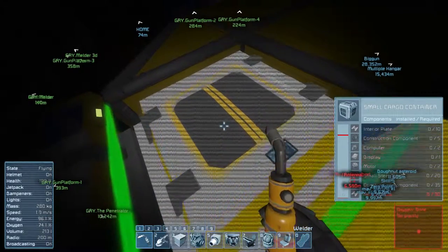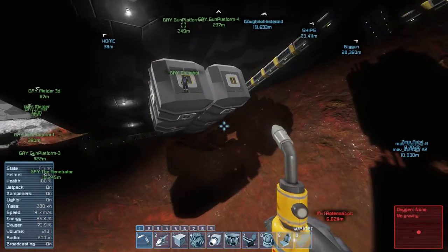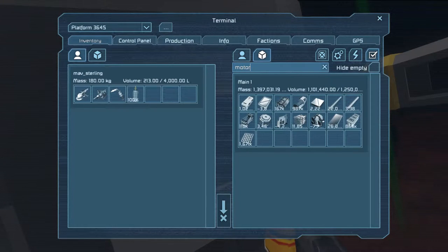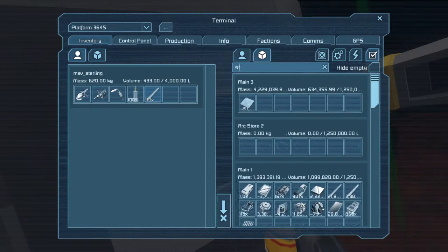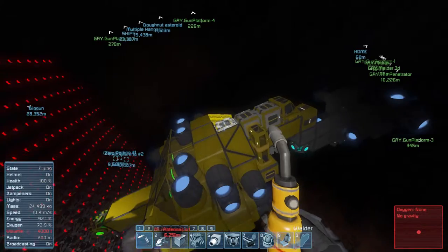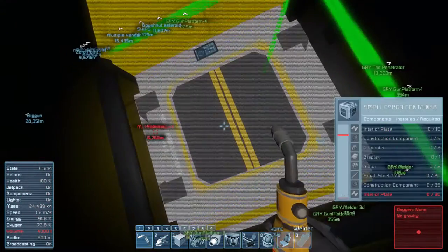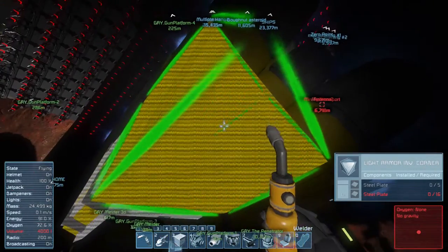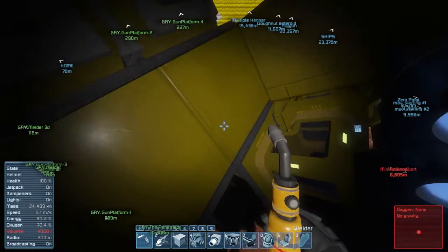Interior plates, construction components — what is that? Interior plates, construction components, computers, motors, displays. I've got the motors, I can probably grab all of it. I'll let you know in a second if I miss anything. Small steel tubes — I forgot that. Okay, is that all it needs? Twelve. I'll grab some steel plate too. The connector at the bottom is not really necessary. Gotta grab some uranium. Actually I was just going to transfer the uranium. Did you build this stuff? No, this still needs small steel — not the connector, the conveyor. Oh, the cargo.